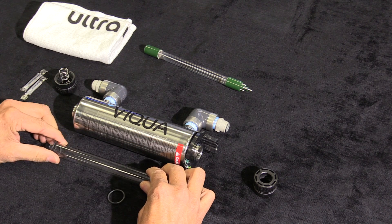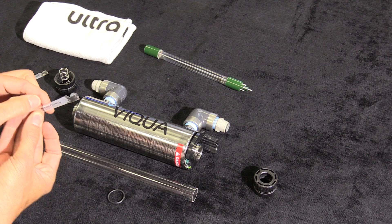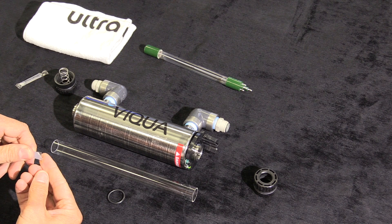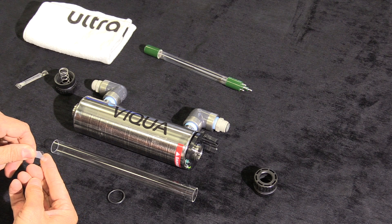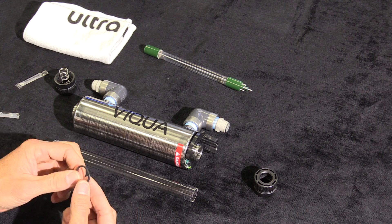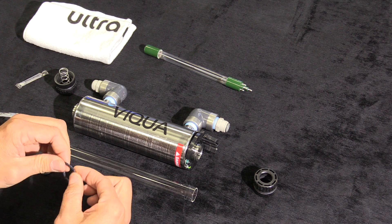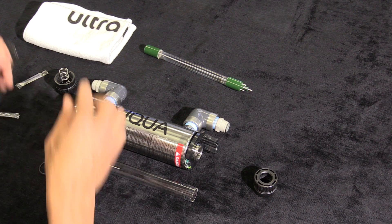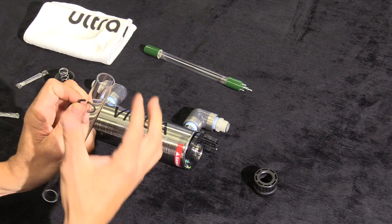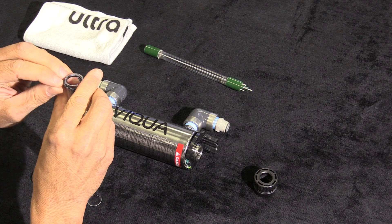Once the bulb is out, remove the O-ring. Use the included silicone, which is included with the RODI cabinet, and put a small dab onto your finger and proceed to put that onto the O-ring. Once you have done that, put the O-ring onto one side of the glass bulb — it does not matter which end.